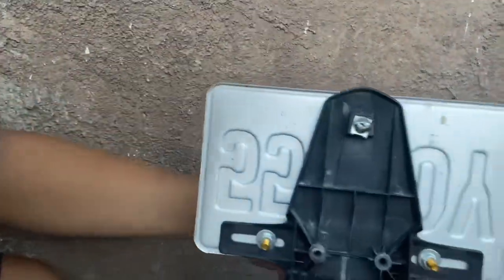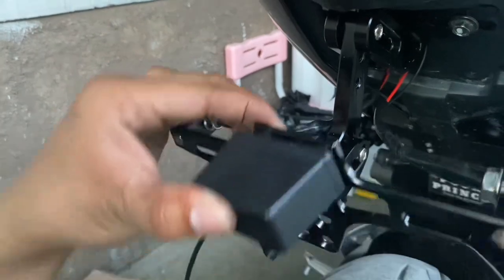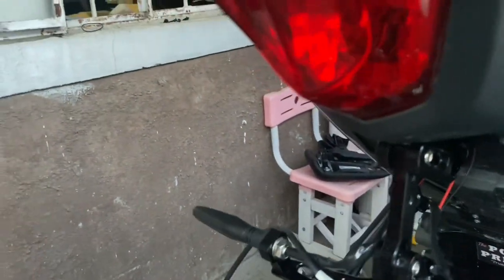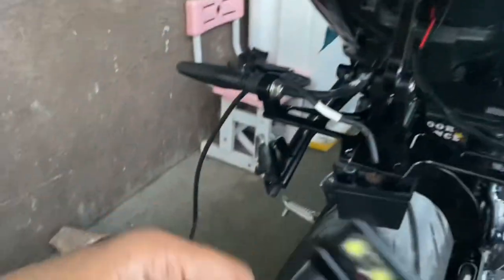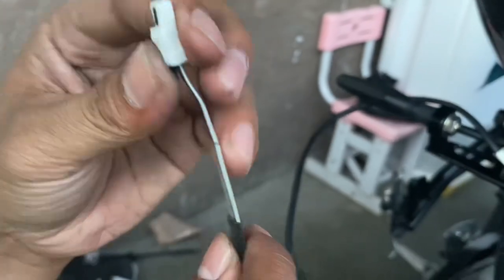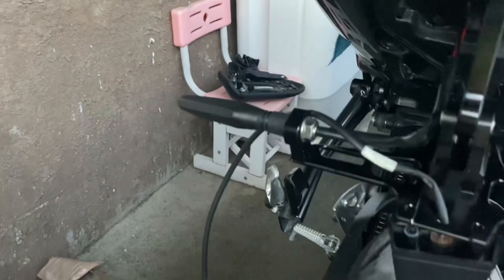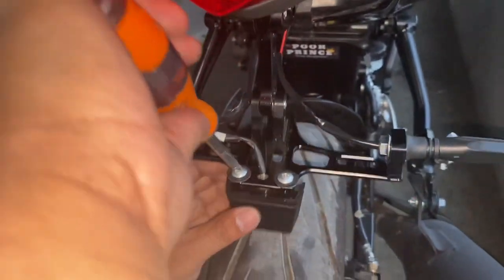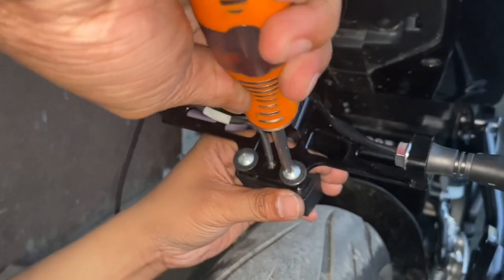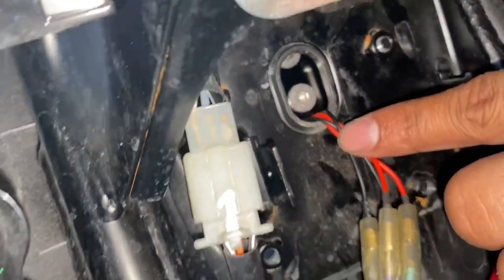So dito ang problema natin — hindi siya pasok sa butas kasi itong stock malaki. Kahit ganito na lang siguro, okay na rin yan. Basta ang importante, makabit natin ng maayos. Pansin niyo — umaabot siya dito pag naka-hazard, pero pag naka-turn signal light lang, hindi siya umakabot. Kaya ako bumili ng relay para umabot siya hanggang dulo. Nandito yung relay niya, kukunin natin ito. Yung ginamit kong tornillo dyan, stock pa rin — kaya hindi na kailangan bumili ng bago.